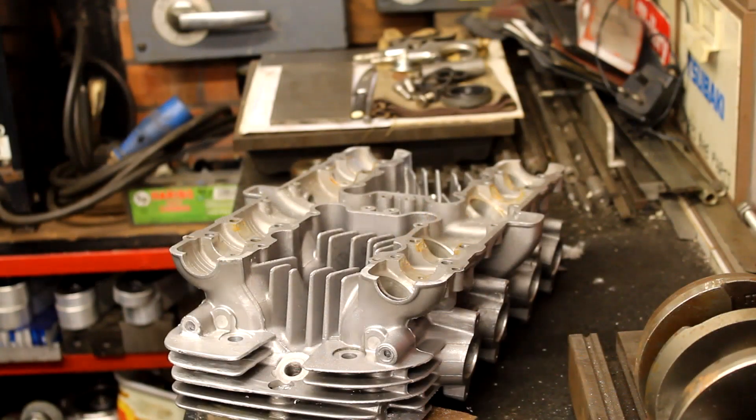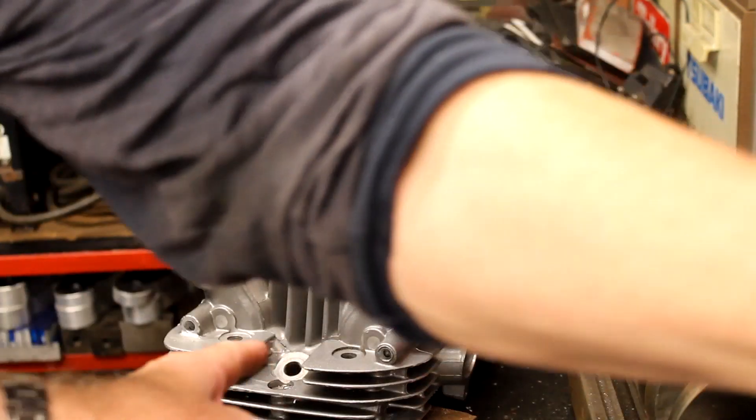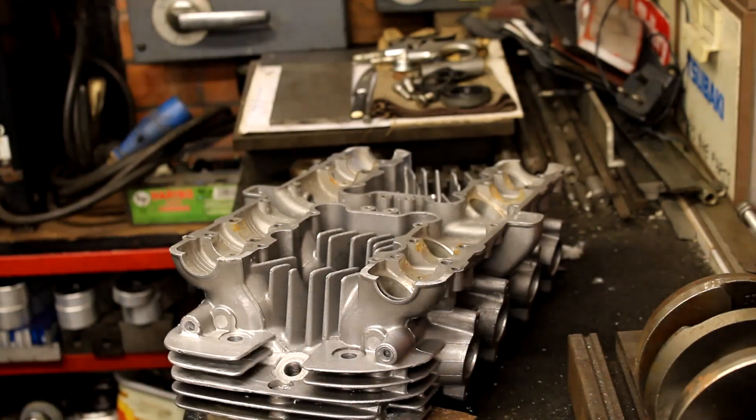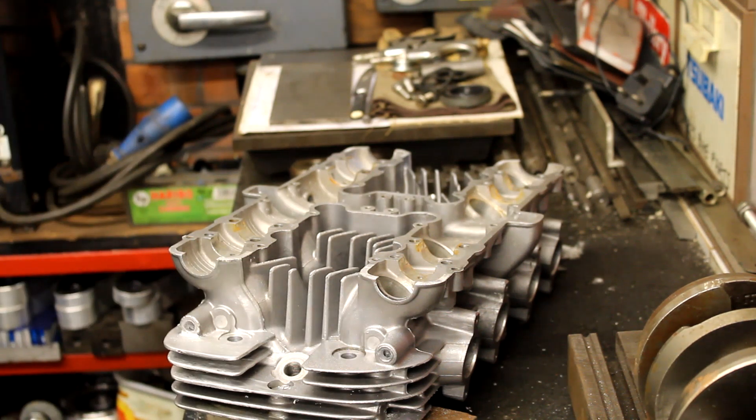So we're drilling out all of these holes to 8.5mm because we're going to put an M10 tap in. We did have a problem because a drill bit snapped in one of these, which is a bit of a nightmare. But one of the little aluminium bits that was left — I thought it had just come out, then it snagged and snapped. We managed to get it out though, so that's fine.